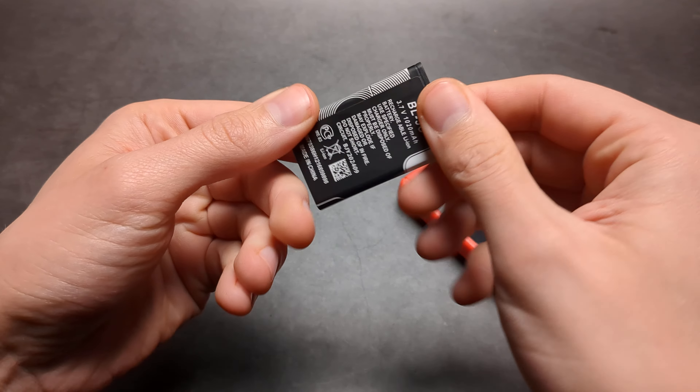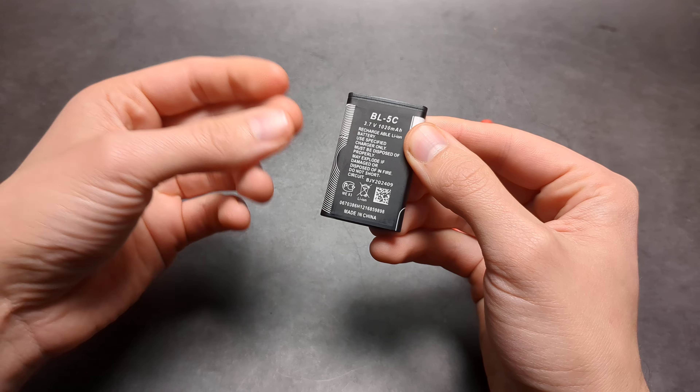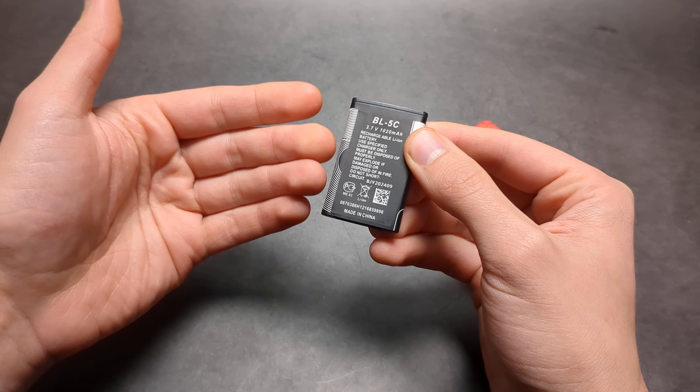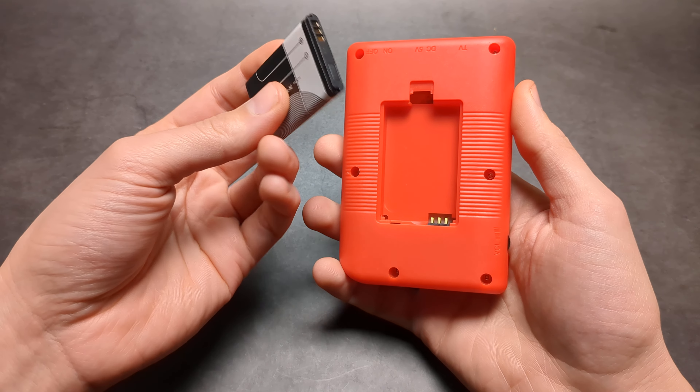This battery type is actually very, very popular — they were used in old school Nokia dumb phones. They are actually very cheap, like one or two dollars, and you can purchase them online.